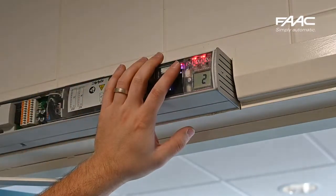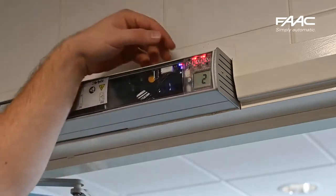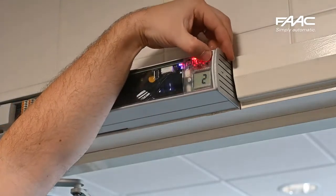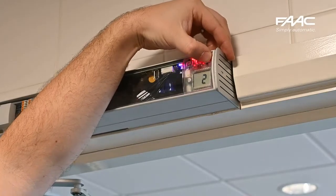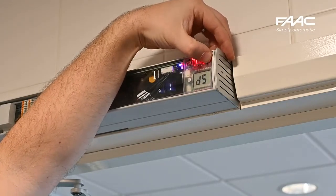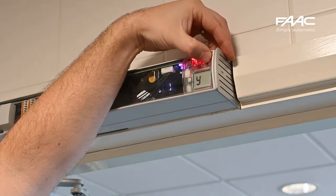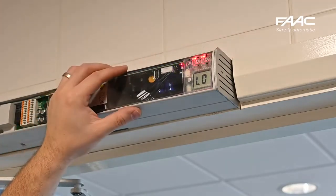The next functions available are: push and go, pause time, pause time night, closing speed, opening speed, and deceleration. If it's on 'yes' it will record the changes; if you change that to 'no' the changes will not be recorded.